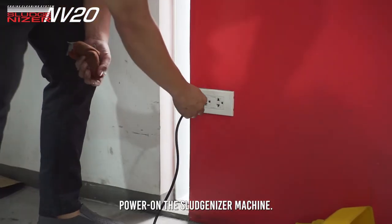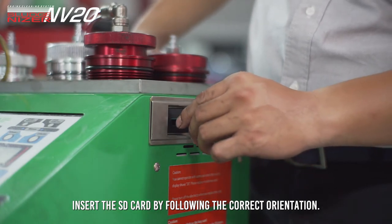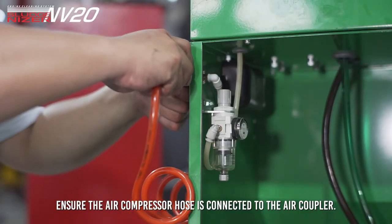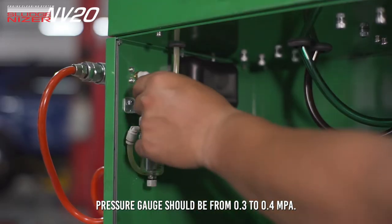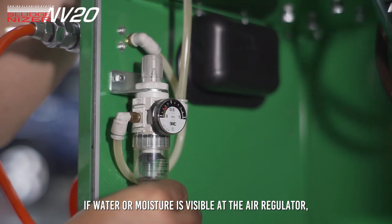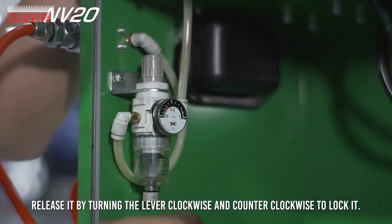Power on the Sludgenizer machine. Insert the SD card by following the correct orientation. Ensure the air compressor hose is connected to the air coupler. Pressure gauge should read from 0.3 to 0.4 MPa. If water or moisture is visible at the air regulator, release it by turning the lever clockwise and counter-clockwise to lock it.